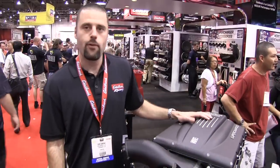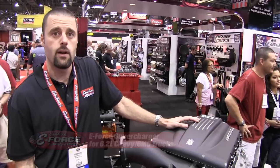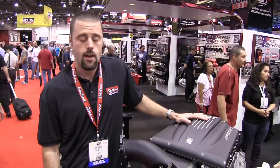We're standing in front of the E4 supercharger system for Chevy trucks and GMC trucks. It'll fit all 2003 and newer pickup trucks and SUVs, and that includes the 4.8, 5.3, 6.0, and 6.2 liter engines.